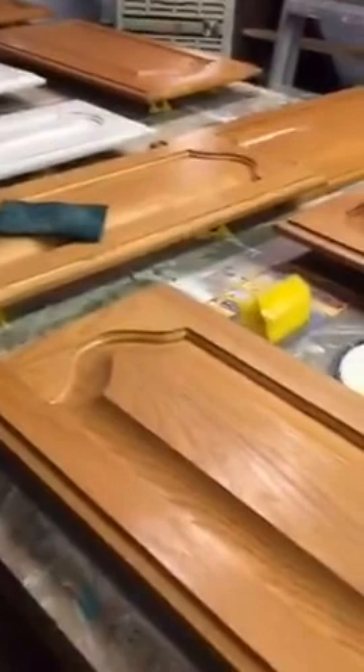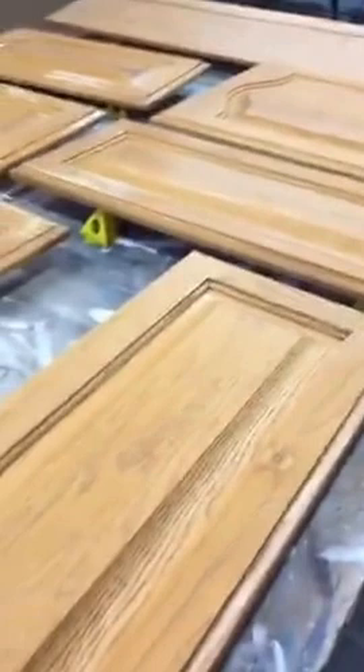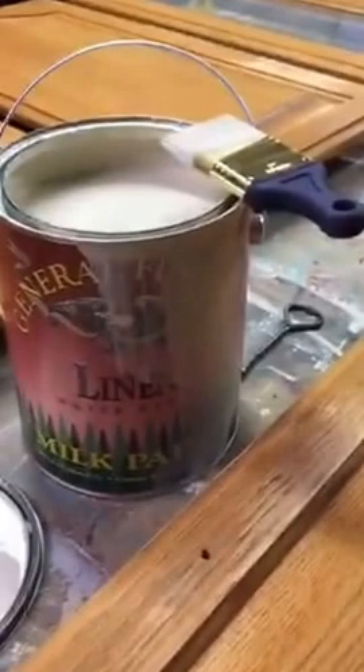Hi everybody, it's Gloria with Potentially Chic. I'm here in Roanoke, Virginia. Today I was just going to share a few little tips on painting kitchen cabinets. We are working on a kitchen right now. As you can see, I have all my cabinets laid out here, all the doors on our big work table to paint. We do not spray our cabinets, we hand brush. And today I'm using General Finishes Linen Milk Paint to paint these cabinets.